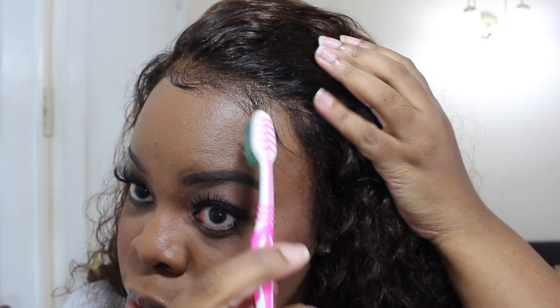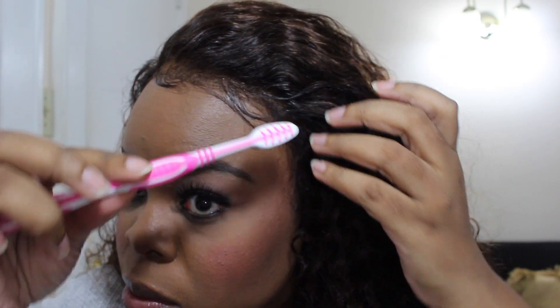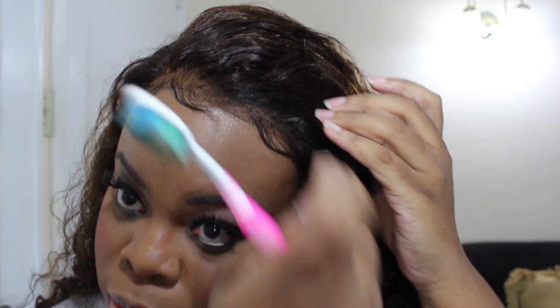The only con I would say is the lace — and it's not even a big deal — but I just wish it was more of an invisible lace so that you wouldn't have to use foundation or dye the lace for it to match your skin tone. Like I said, it's really not a big deal, but that would be the only con. Overall I'm really happy with this wig. I think it's a great one.